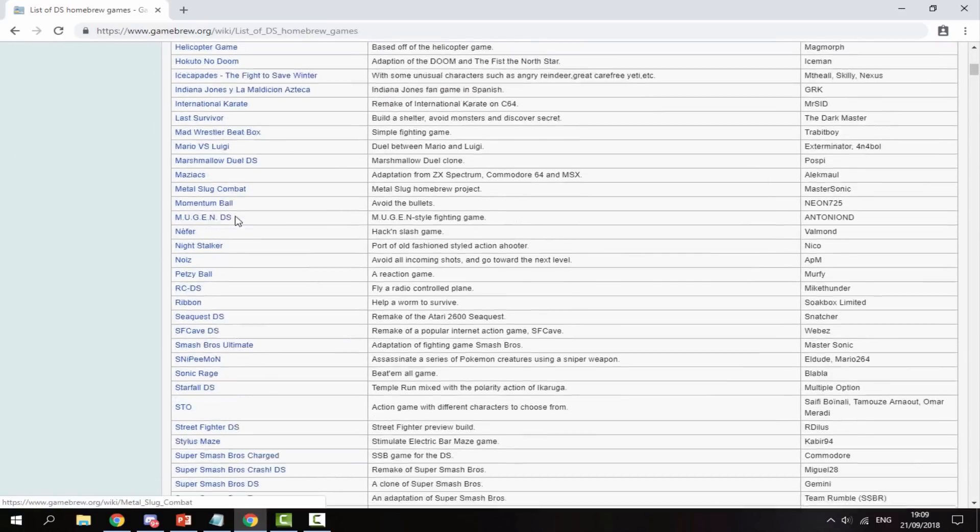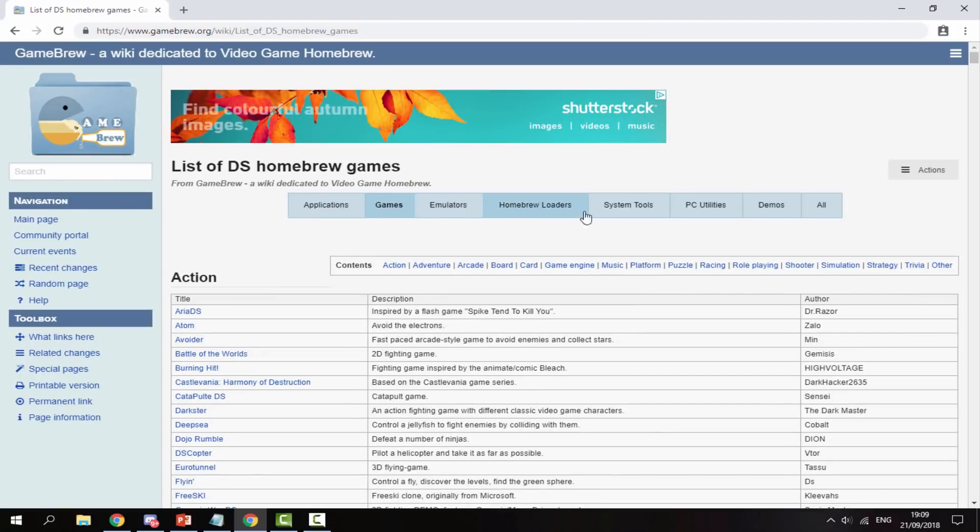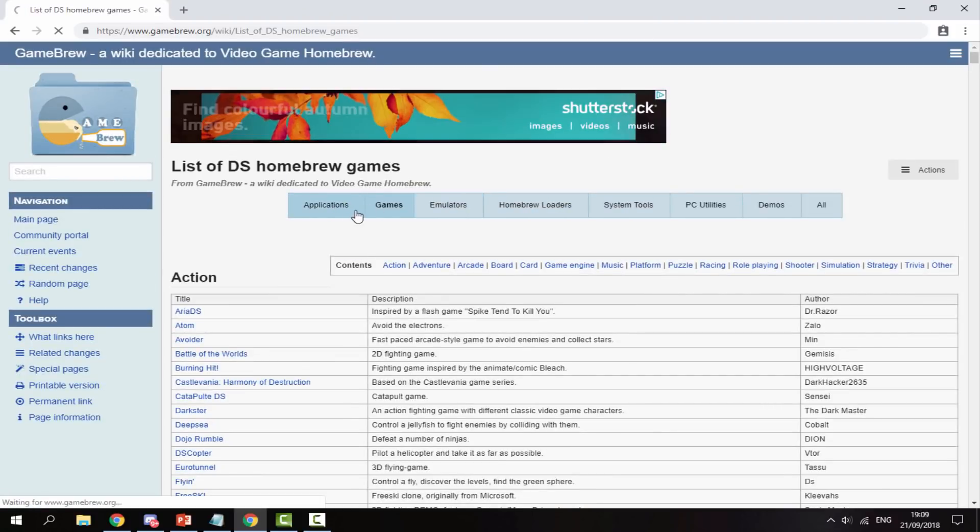These are all the homebrew games available — there's so much stuff on here. There are some really good ones like Mugen, Mario vs Luigi, and more. I'm just going to find something random, let's go into applications.